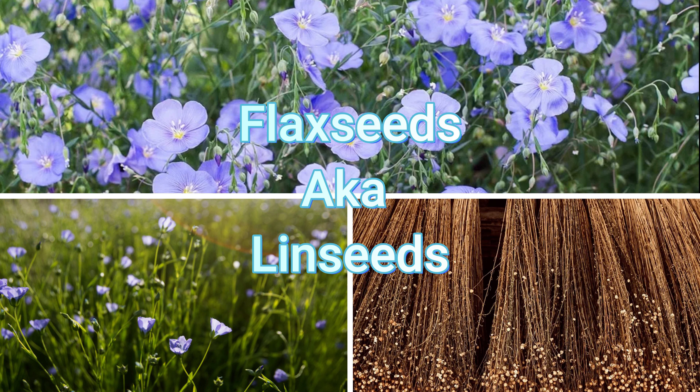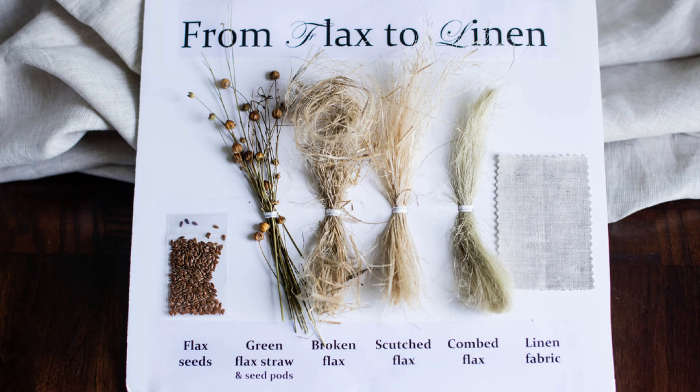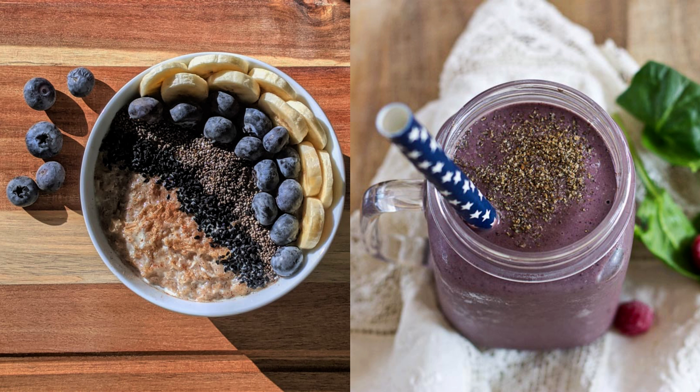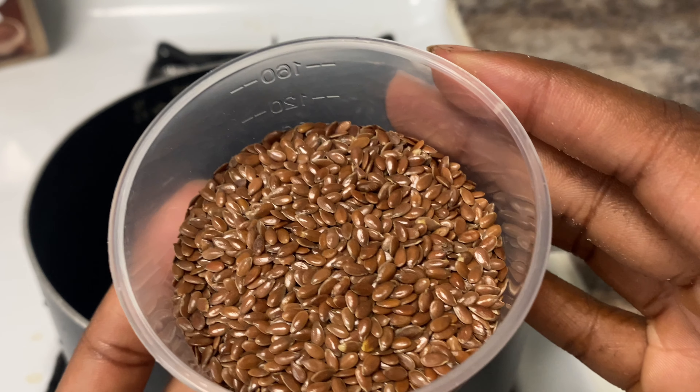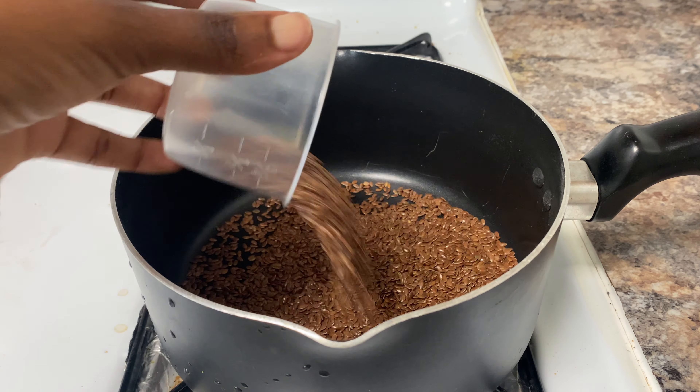Flax seeds, also known as linseeds, are native to Europe and Asia. They grow like wildflowers and just like most things found in nature, flax seeds have an array of uses. You may have heard of flax seeds most commonly known as a superfood.